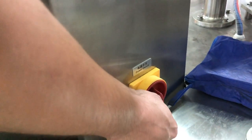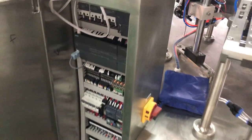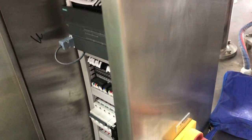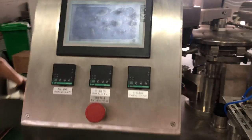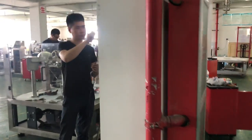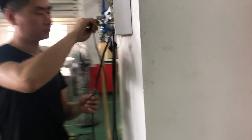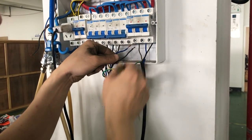Connect to the outsource wires, and then the power switch is here — this is the main power switch. If you open the main power switch and the touchscreen shows nothing, it means the connector has the wrong wire, so you will need to change the wire in the outsource. The engineer is showing the wrong way to insert the wire, and now he changes it.